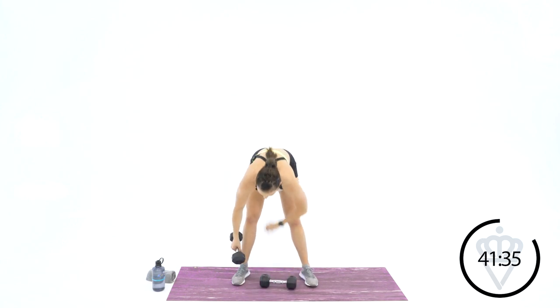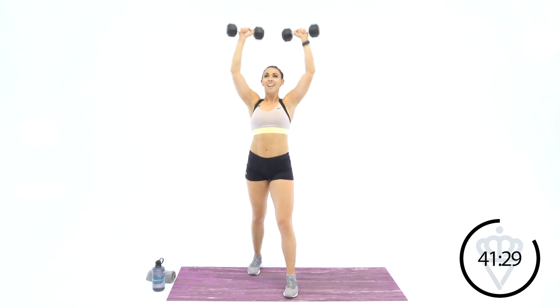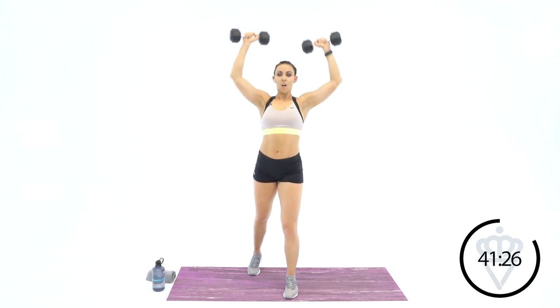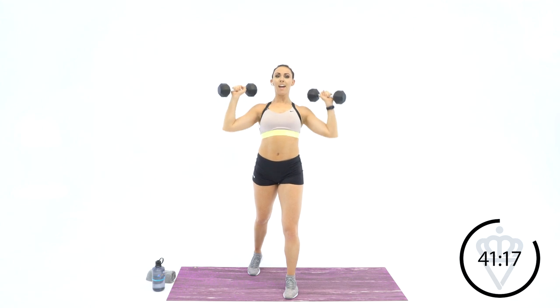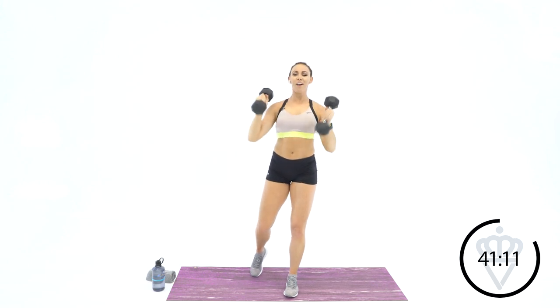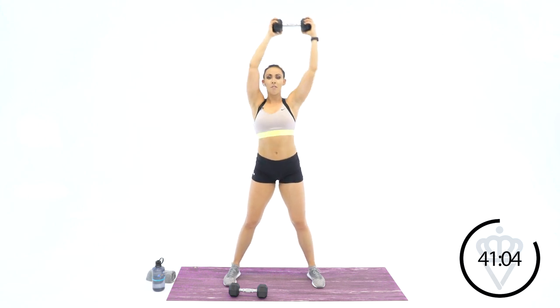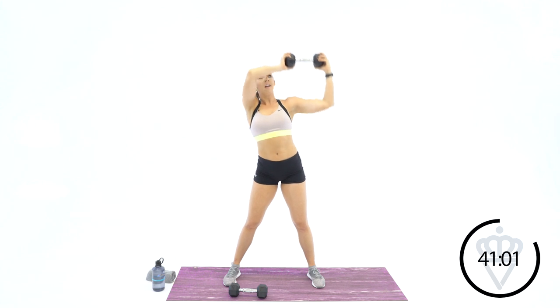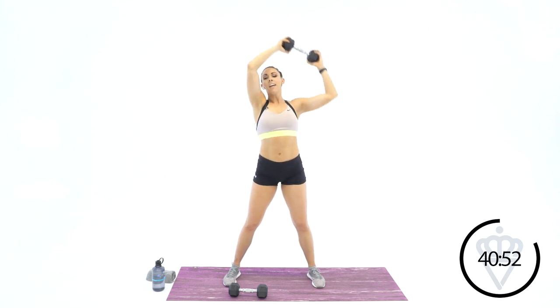We're up to 12 — two-arm shoulder press. Shimmy if you need it. 1, 2, 3, 4, 5, 6 — we've got about a minute 20 left. 8, 9, 10, 11, and 12. Working on that endurance — the burn is going to come into play. It's up to you to push through that burn. 5, 6, 7, 8, 9, 10, 11, and 12.